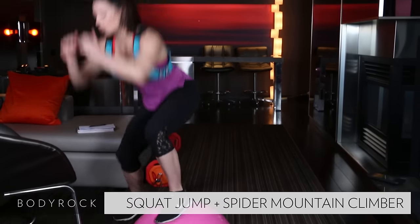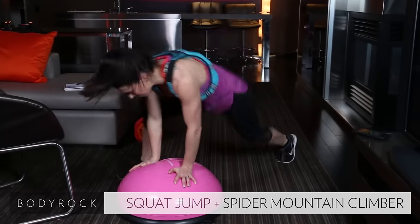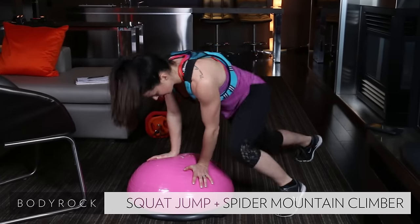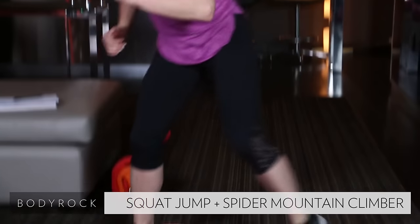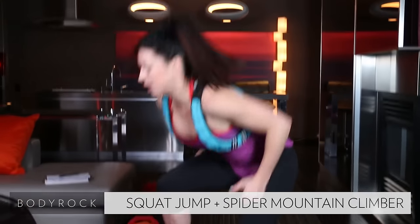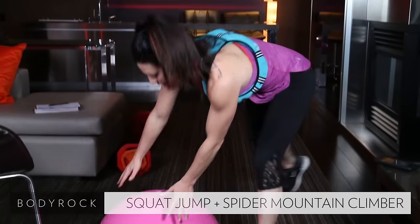Jump it up, squat low. Leg shoots back — jump, jump, jump. Get that leg all the way up there. Chest up, leg back, hop it. Keep your balance. Push through — almost there. One, two, three, leg back.